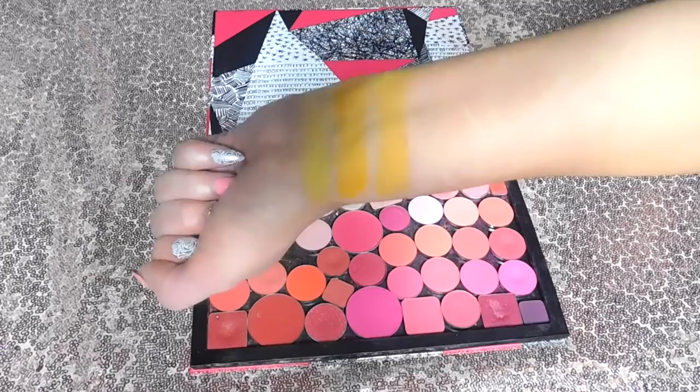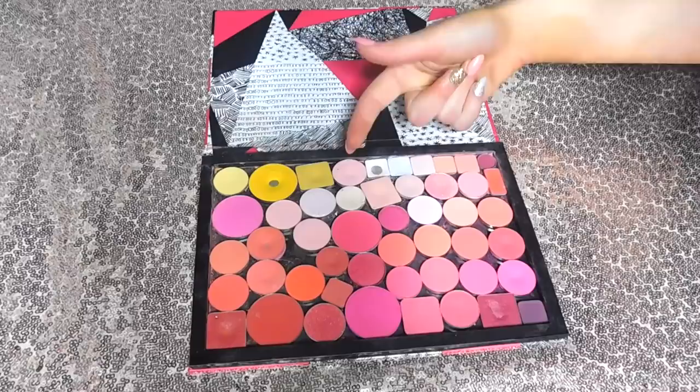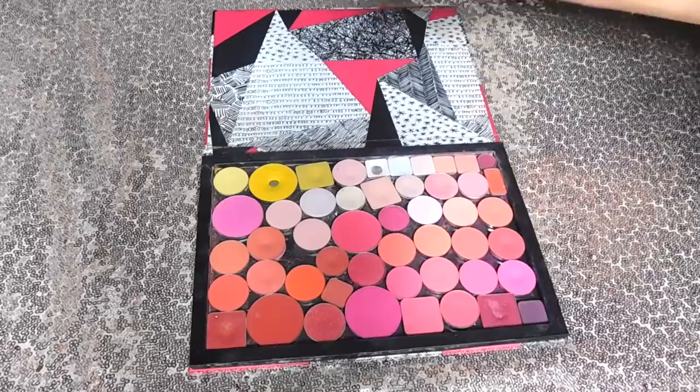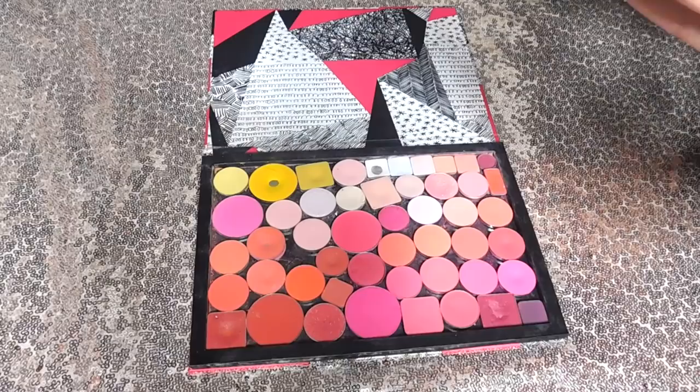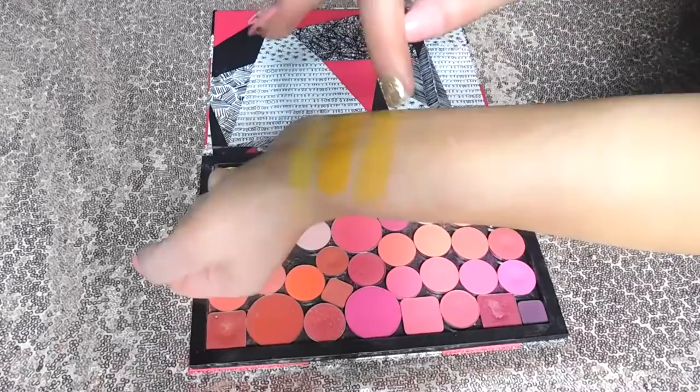Moving on to this next shadow — I depotted this from the Creepy Cute Palette by Strobe Cosmetics. This is basically the shadow that made me want to buy that palette, which is kind of crazy. At the time I was basically just trying to get my hands on this shade, and this is Strawberry Milk. It's a beautiful, really bright and intense pastel pink. It's a bit on the warmer side and super pastel. It is beautiful as a transition shade or an all-over lid shade and is one of my favorite pastel pinks in my collection.